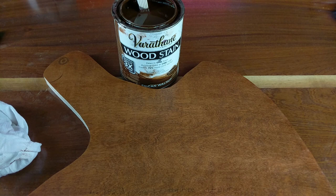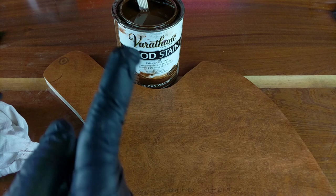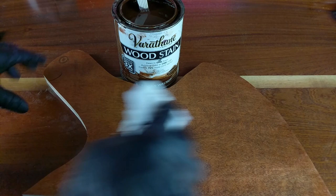After you've applied the stain, you're going to look at the manufacturer's suggested time of how long to leave the stain on. Be sure to leave it on longer if you want it darker, and less time if you want it lighter. The main thing to remember is take another clean cloth and wipe off the excess stain — you do not want to leave it on, no matter what.